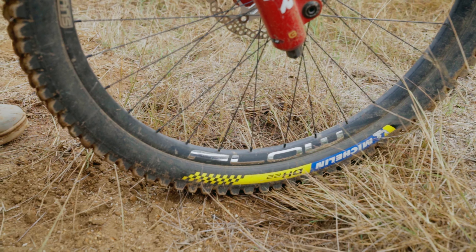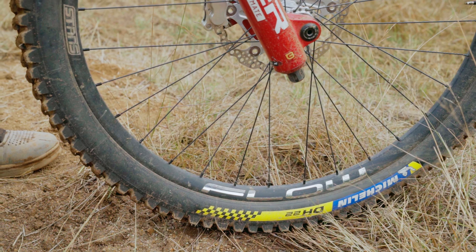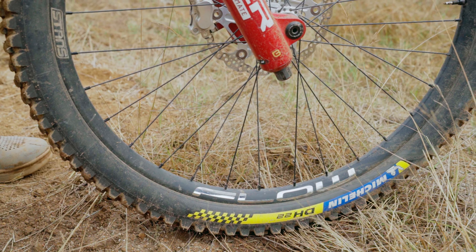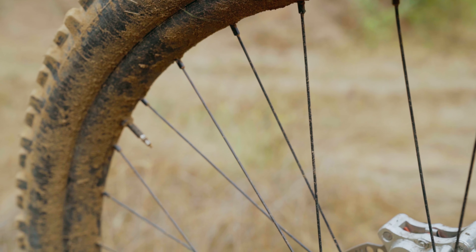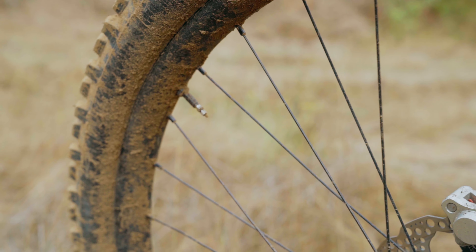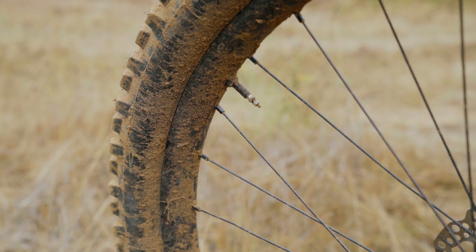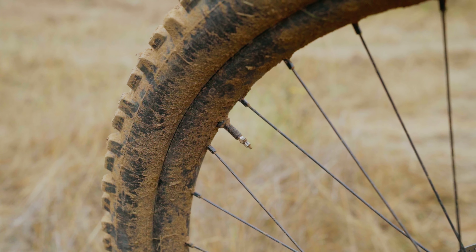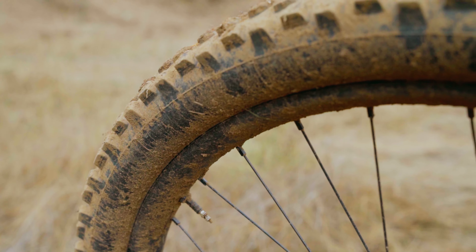These are the Stans Flow MK4. I stick to aluminum rims — I don't think the weight savings is worth it for carbon. These are the offset ones. The MK3s were like my favorite rim ever by far, and bent less than any other rim or previous sponsor. These are just the new upgraded ones with offset spokes and a little stronger.